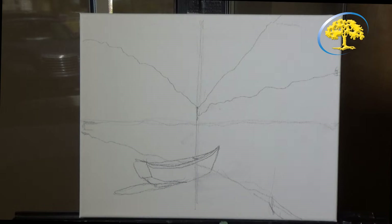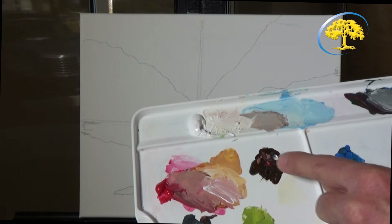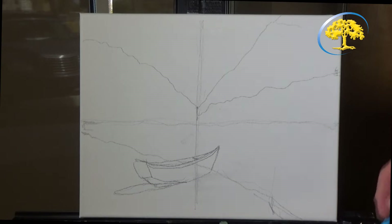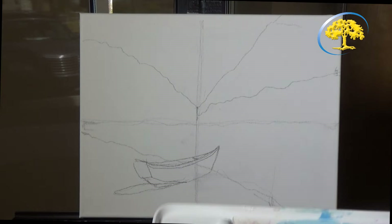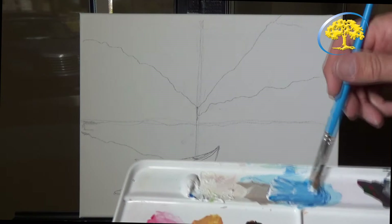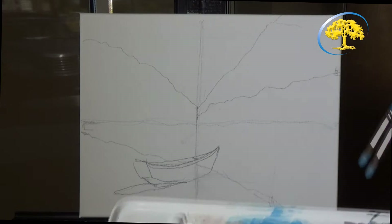Now we're going to get into starting the painting. On your palette you'll have white on the top, medium red, medium brown, medium green, medium blue, and medium yellow. We're going to take our number 10 brush — the larger of the two. Swish it in water, wipe it off. Now we're going to do the sky, starting from the top down. For the sky color, we're going to take some blue and some white to get a nice medium lighter blue. We use the medium blue and the white.